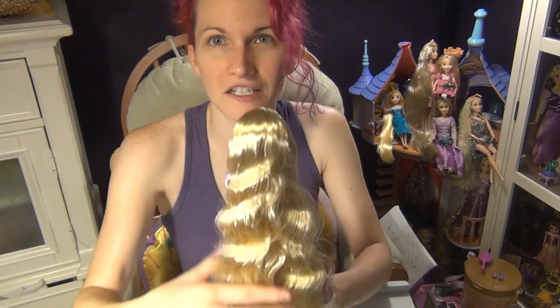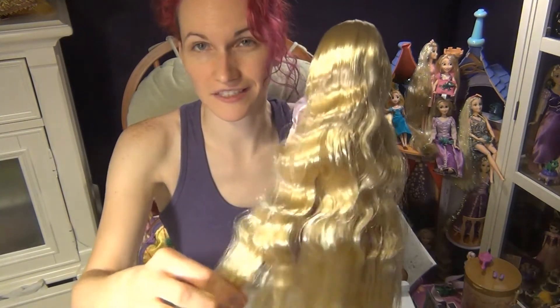It reminds me of some of the artwork for Tangled. There's a painted scene where she's just got into Corona and she's looking up, and the hair in that painting kind of looks like this. So that's really neat.